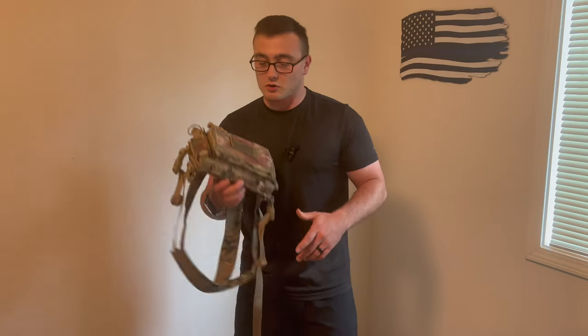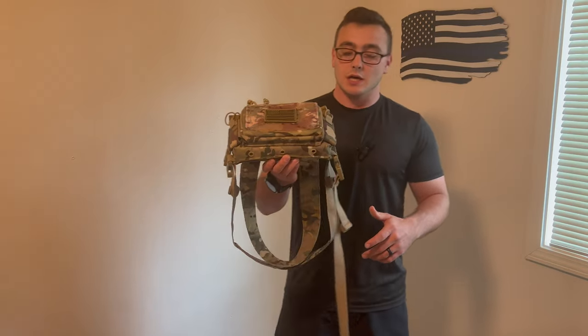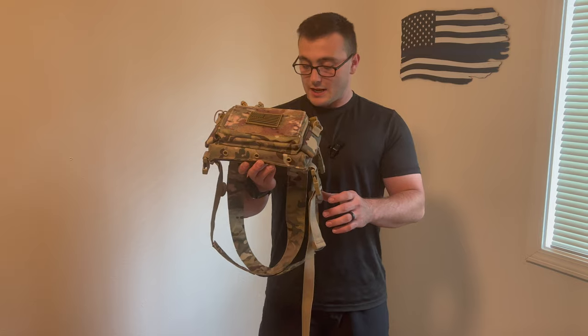Hey everybody, welcome back to Brother in Arms, I'm Austin. Not too long ago I came across this Tacticon Armament chest rig, and at the time that I bought it they were running a sale on their website — it was only 50 bucks — so I was kind of intrigued and felt like doing a review on it.